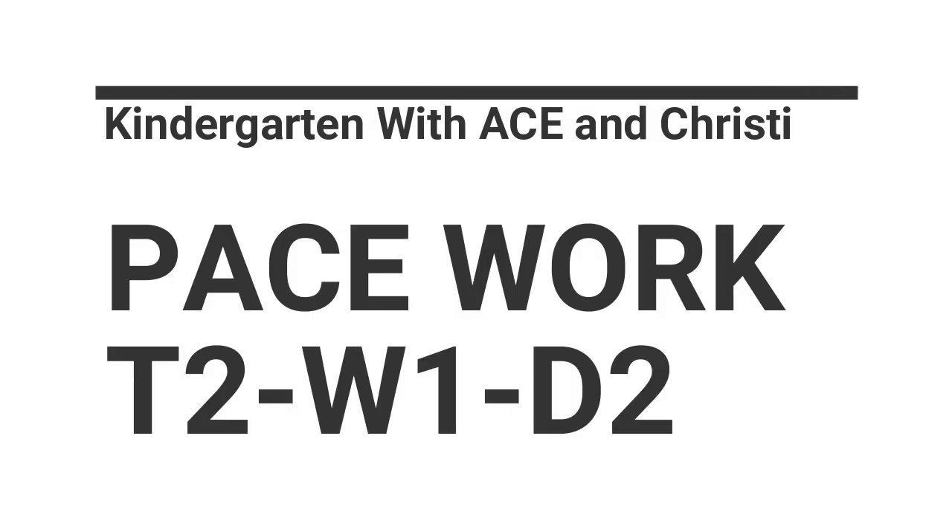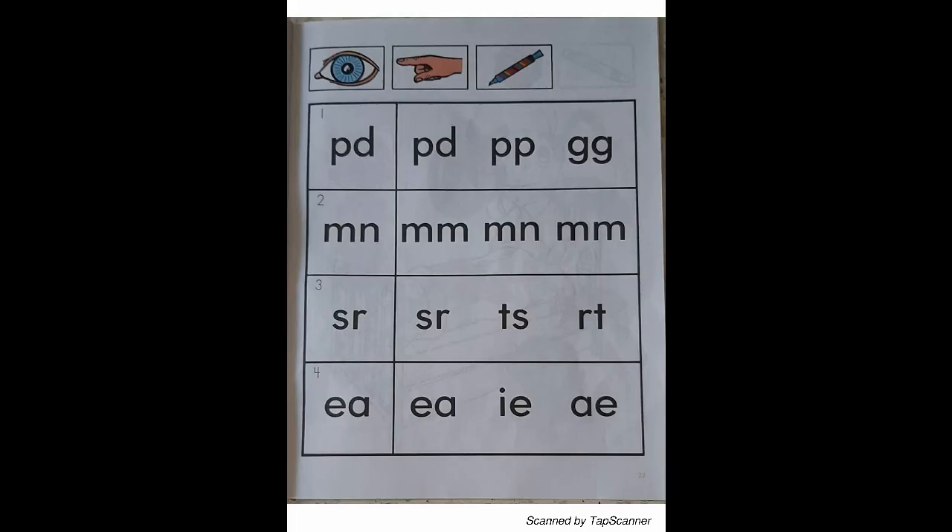Paste work to be completed. English RR04, page 22 until 23. Page 22: letter matching.